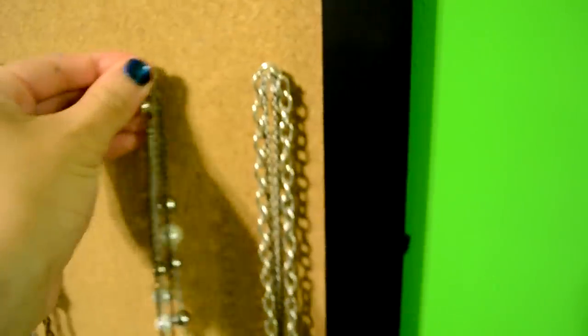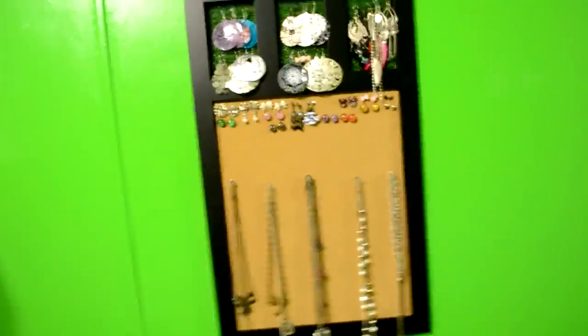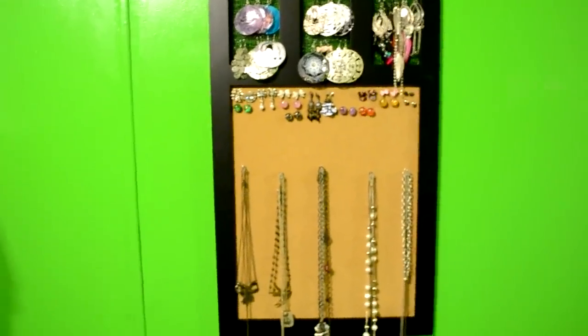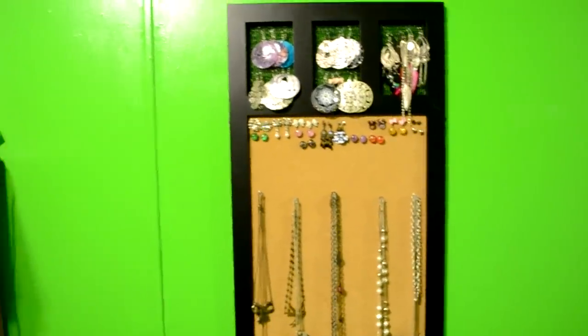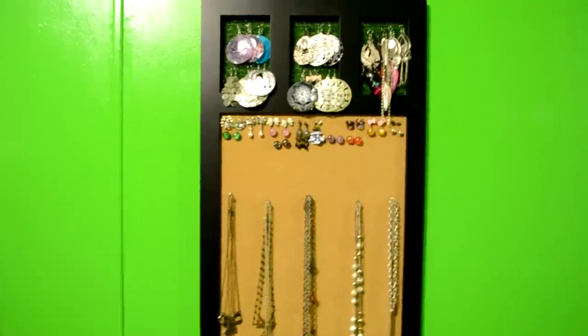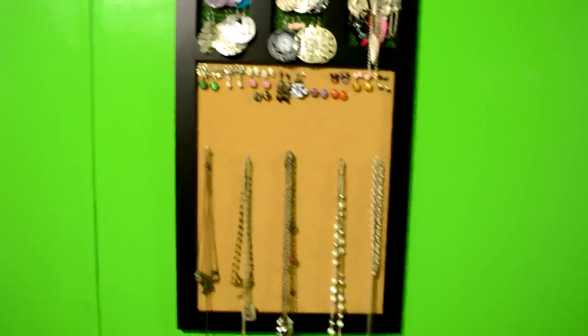I just have clear push pins that I'm using to hold my necklaces. And it's really simple — it doesn't even take five minutes. That's really all you need to do, and you can really make this yourself. Just go to Hobby Lobby and get a bulletin board and just attach your earrings to it.